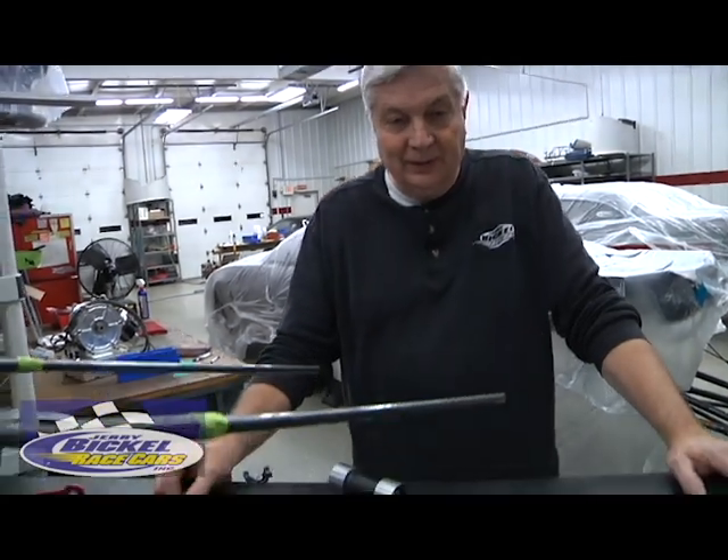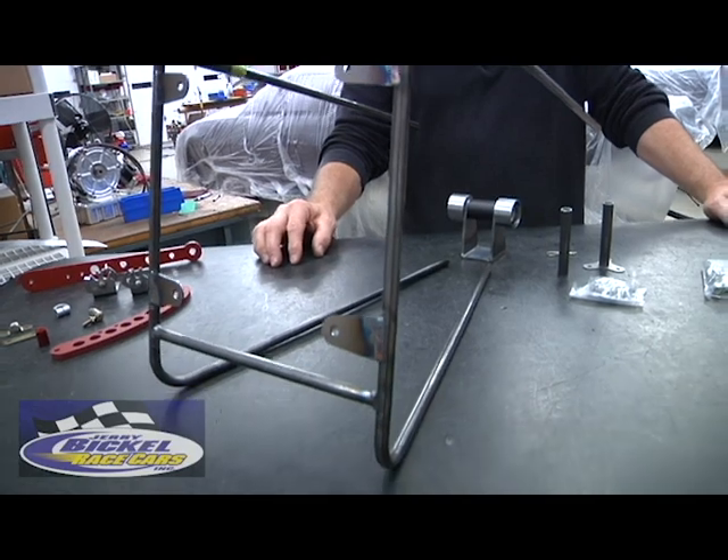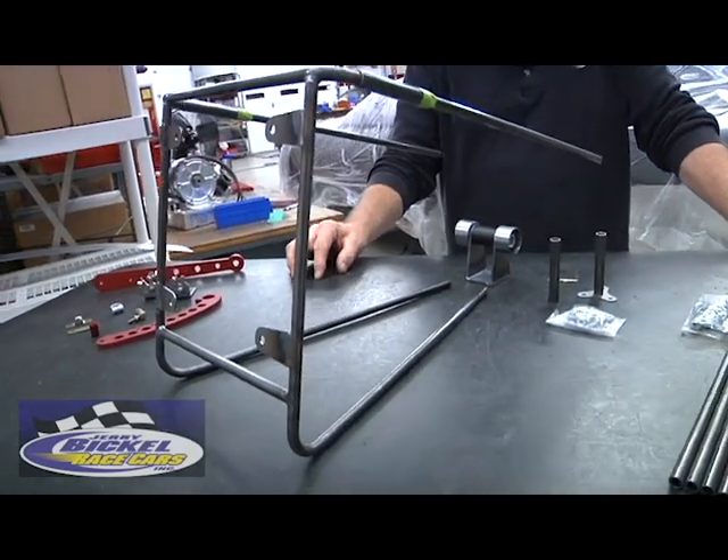Hi and welcome to Jerry Bickle Race Cars. My name is Steve. We're going to talk about parachute and parachute mounting. We at Jerry Bickle Race Cars carry two primary brands of parachute: the Stroud Safety Equipment Company and Simpson Parachutes.